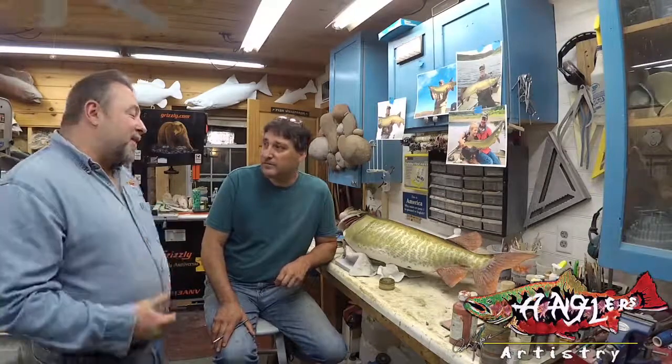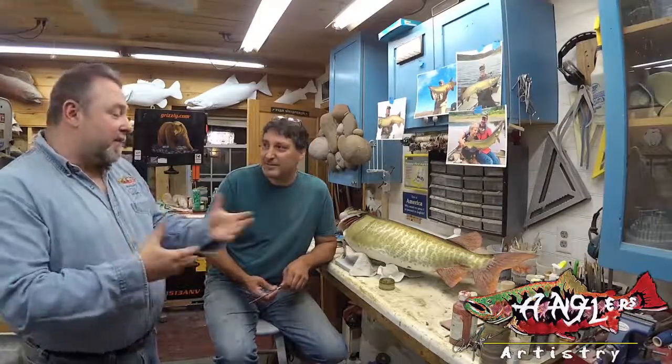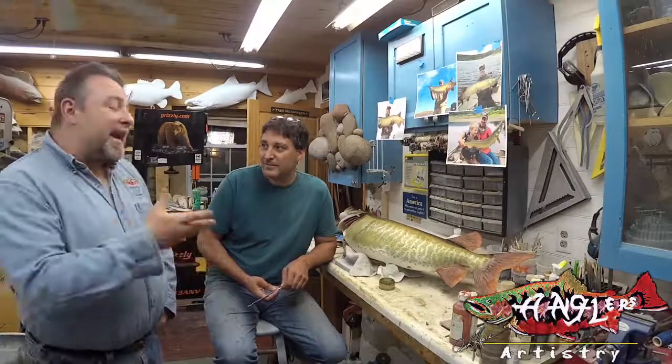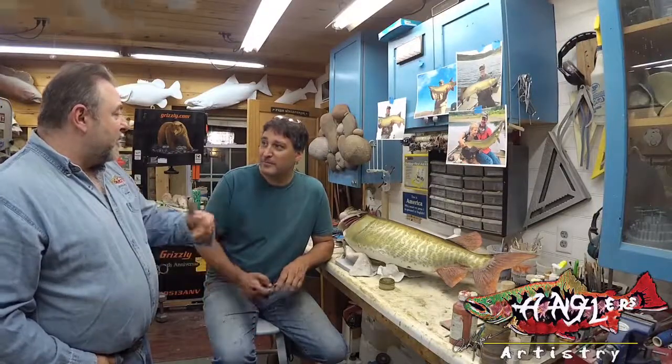One of the fun things about having Jim here — he's a fisheries biologist — is that accuracy of color and accuracy of other aspects of the fish is really important. So when we're focusing on painting a fish this time, Jim has some reference pictures of a friend of his that's a guide, and that's actually who this fish is for. And who's that gentleman?